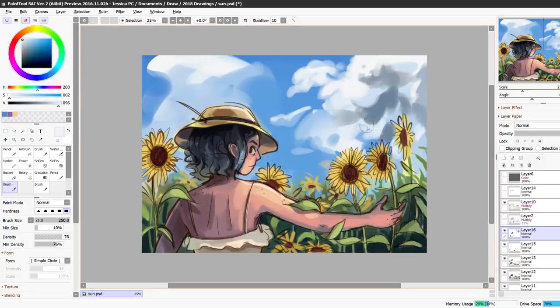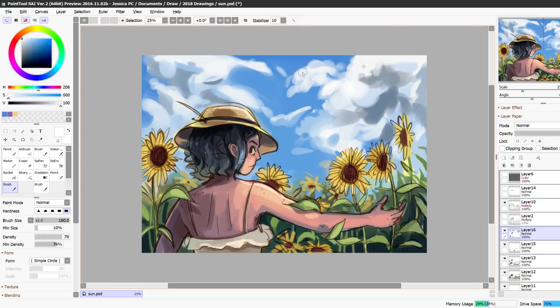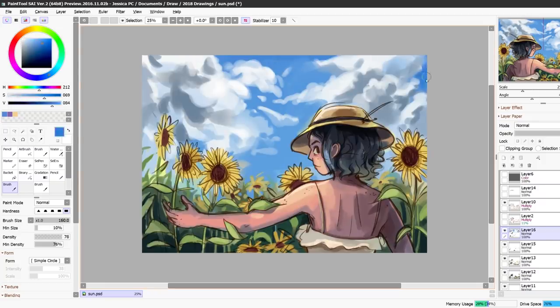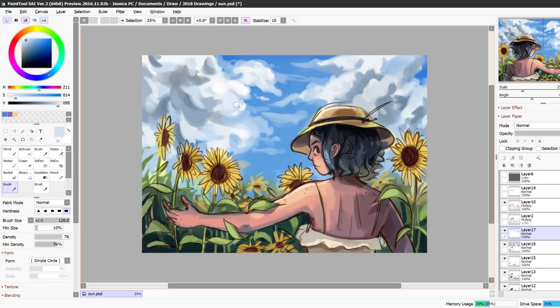I put too much detail in areas that don't need it and I overwork places that should have been kept more loose and not so refined looking. This is why I like to alternate between digital and traditional — after making this drawing I now really want to do some watercolor, because with watercolor you just kind of let the colors go where they want to go. You can still control it, but there's definitely a lot less control with traditional art because you can't zoom in like that. You can only see it from a certain distance, so you're not constantly focusing on the details.